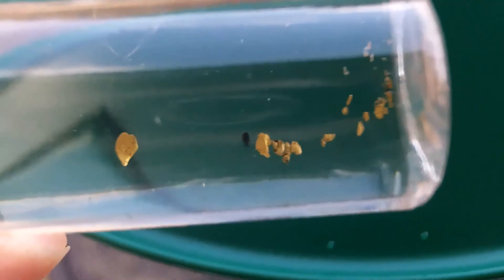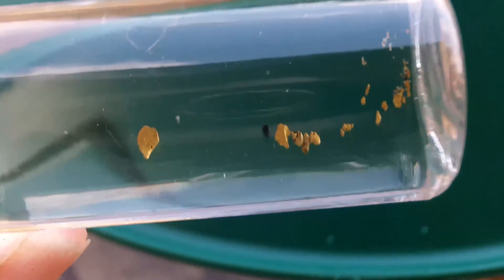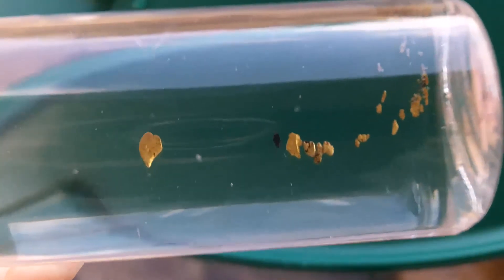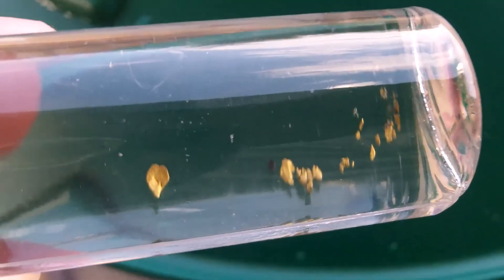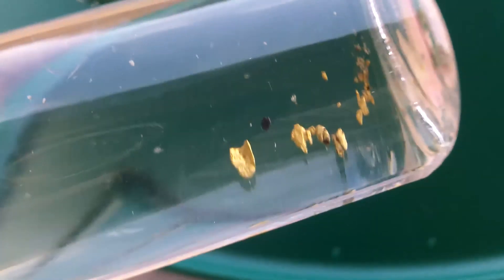Still looking forward to going down to one of these rivers and getting my own material. Gold is rising in price, so it's an investment I guess. I'm going detecting this Friday and Saturday — hopefully I'll find something good. Still looking for my first silver coin ever. Haven't found one yet — I'm really surprised. As often as I get out, I would have thought I'd have found one by now. But I'll keep on going. That's it — hope you guys enjoy this video, and happy hunting!